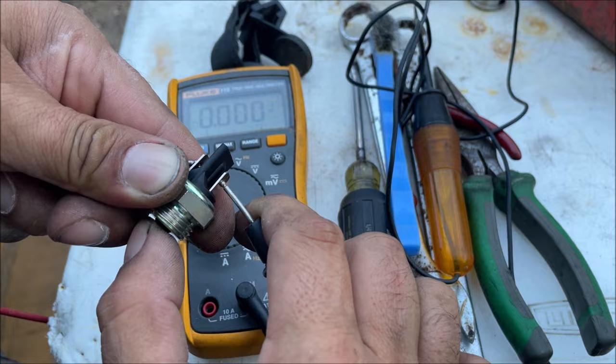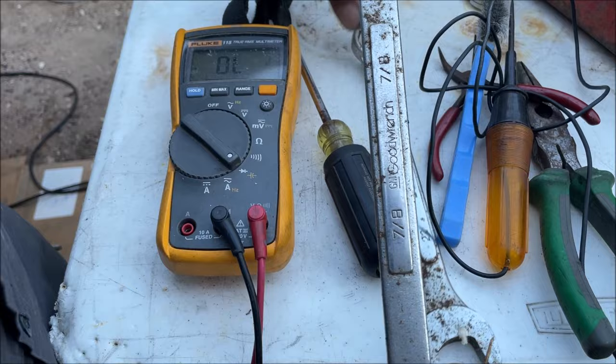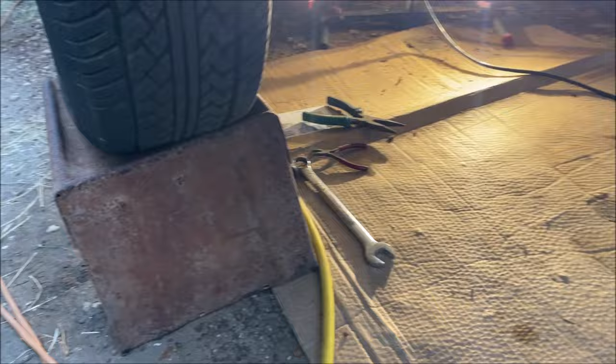We're going to go ahead and pull the whole wire out because it needs to be inspected. This is a 22 millimeter or 7/8 - you have to use the box end of the wrench. Find the smaller one, this one's smaller. You might need some needle nose pliers and a screwdriver to get the terminals off. The car is on ramps - that's the wire right here.